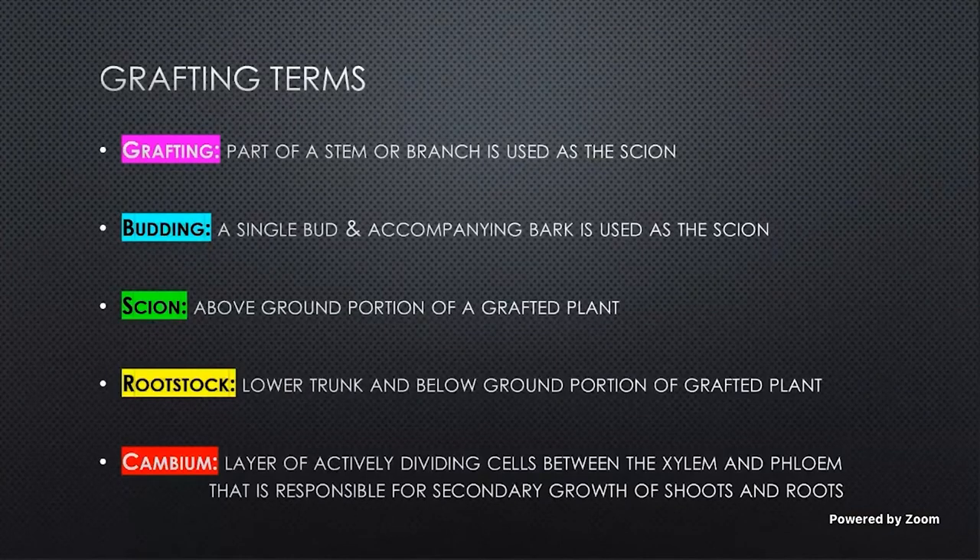So let's talk about grafting and budding real quick. It's the act of joining two cultivars of the same or similar species together to produce a new plant with desired characteristics that we want. Grafting is usually using a piece of a stem or a branch with multiple buds on it as a scion. And budding is just using a single bud with the bark around it as our scion. Budding is our preferred method of choice with citrus because it's easy and quick to do. We can pump out a lot of plants in a relatively short amount of time.